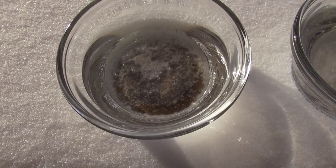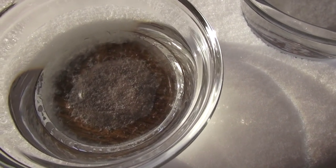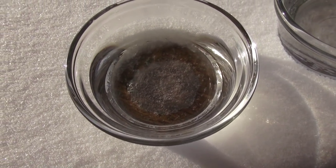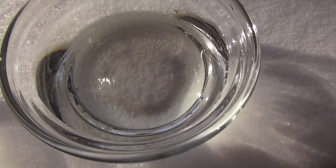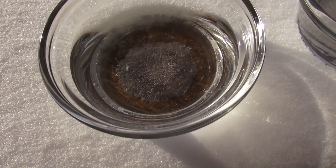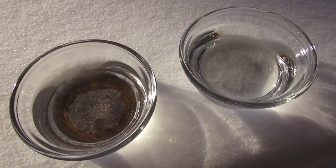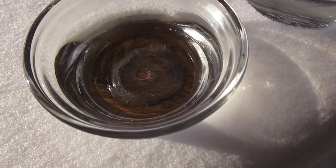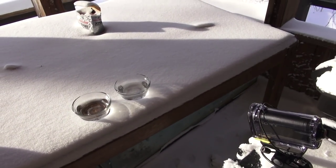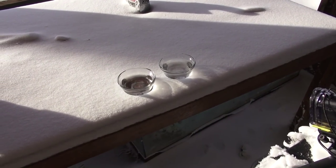That actually might throw off my experiment a little bit, because it's going to have some better conduction. The snow underneath the glass is melting, turning to water, and will surely turn quickly back to ice and conduct heat away from the glass, whereas this one is just sitting pretty. So maybe I need to figure out a different way to isolate these from heat conduction. I might run this experiment twice. Now that it's been sitting there a little while, it's almost completely melted the snow underneath it, and this one hasn't melted it at all. I'm going to adjust my action cam and rethink how I'm going to set a hot and cold glass of water out in this weather.